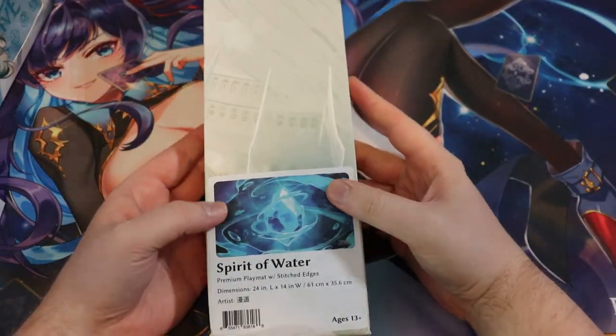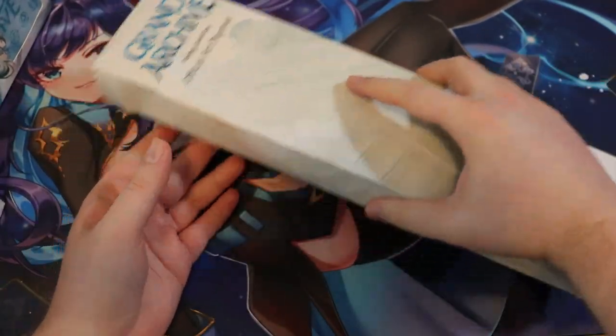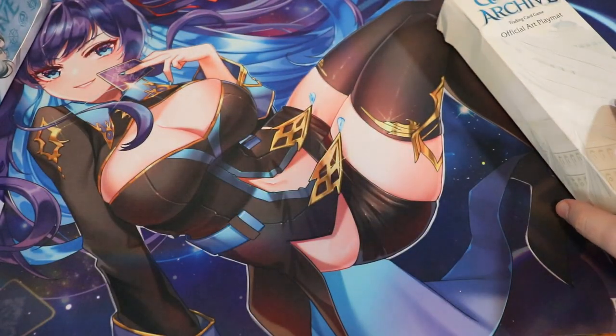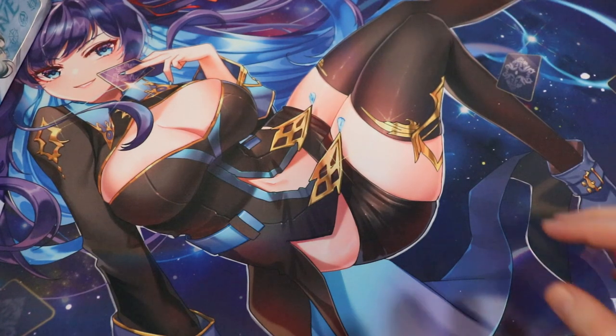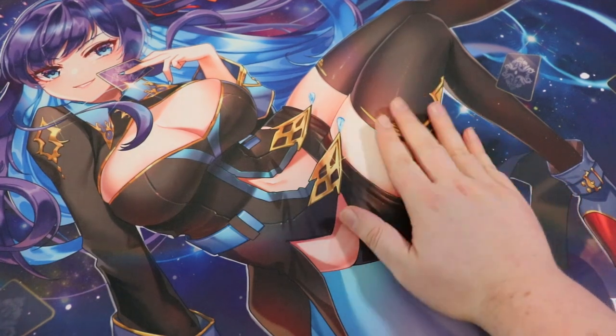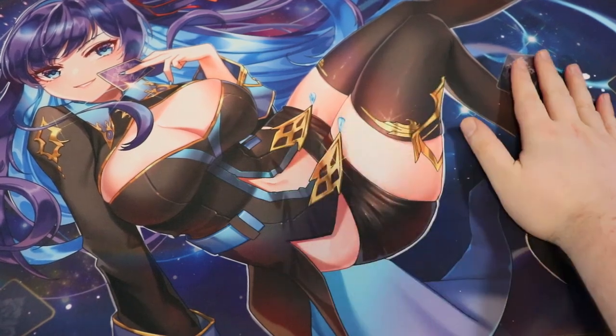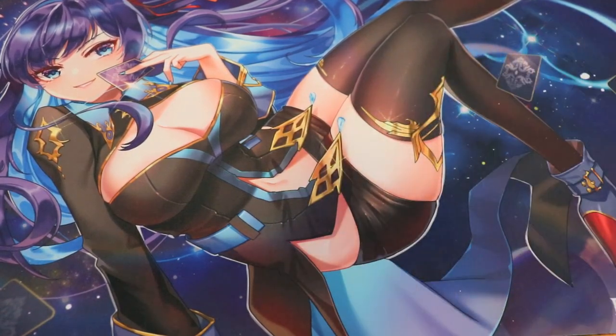All right. So we have this official Grand Archive Spirit of Water playmat. I'm probably gonna crack this out and use it. This artist — oddly enough, maybe not oddly enough, because she's absolutely fantastic — she actually works on Grand Archive now. I talk about her a lot these days because she did our card back art.